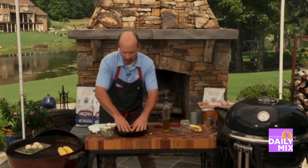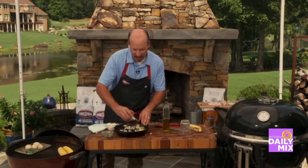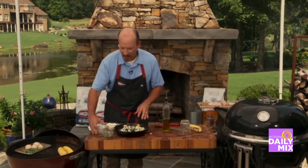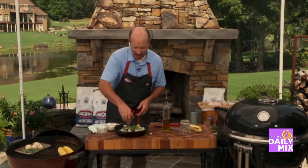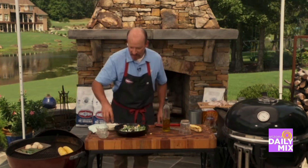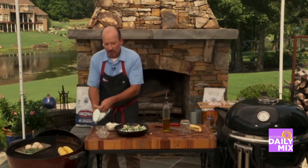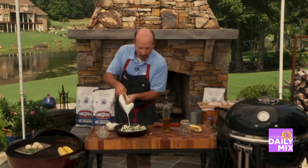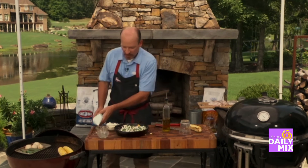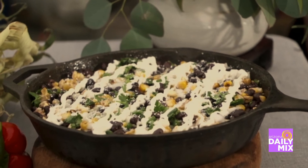Black beans, corn — I want to mix that with my minced veg that have been cooking over here for about a half hour. I want to do some cilantro in there. Spread that out, a little salt and some cotija cheese. We're going to finish with a combination of two parts mayonnaise, one part sour cream for a little finished dressing. And there you have it — char grilled corn and black beans.